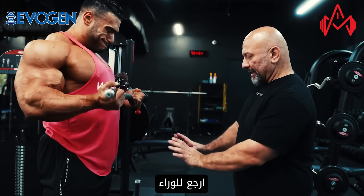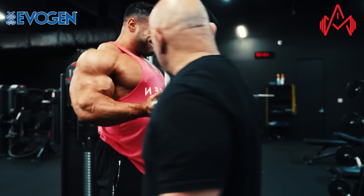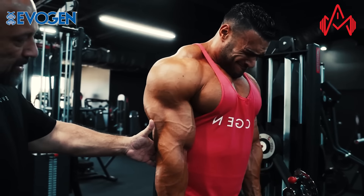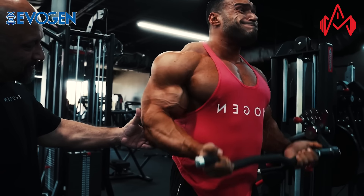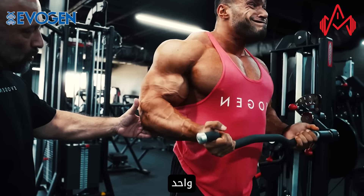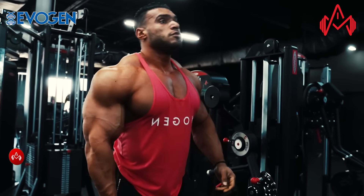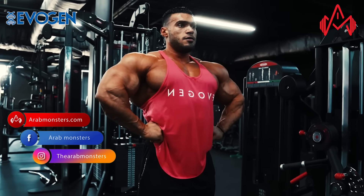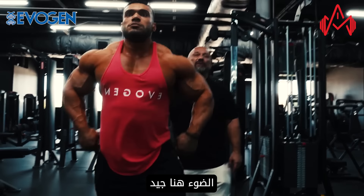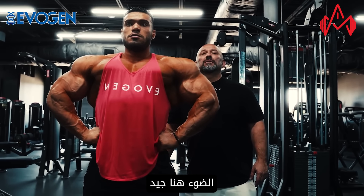Lean back a little bit, step back. Good, like that. Bring your elbows forward. There you go. Four more. Good. Partials — four, one, go, two, three. Good job. Give me the light right here.